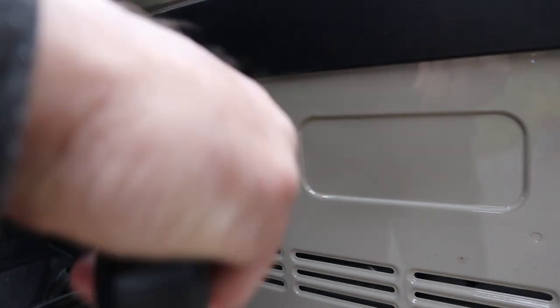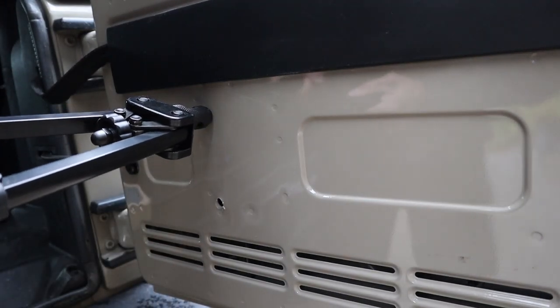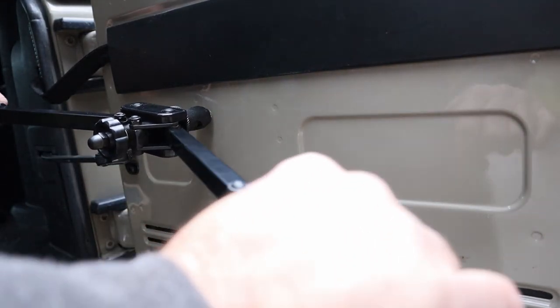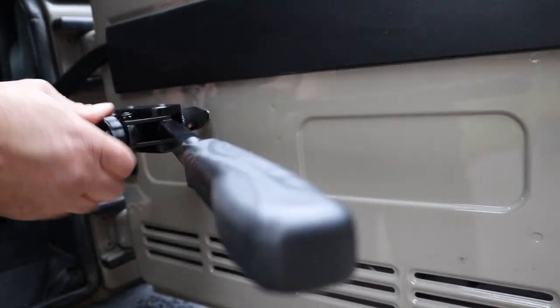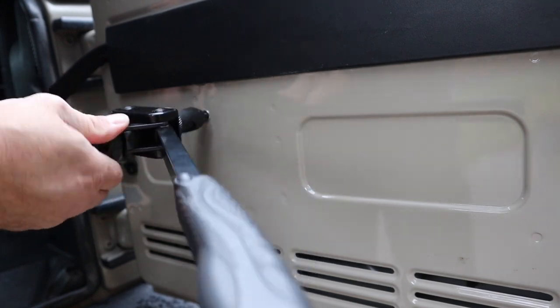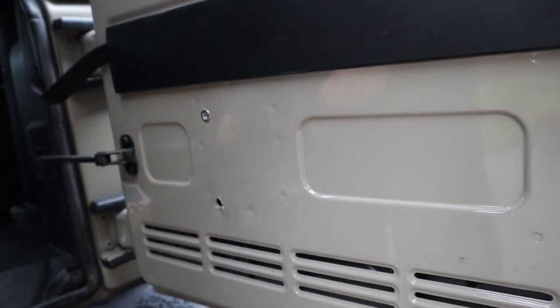At this point, everything is going together fairly smoothly. I've been impressed, other than the cosmetic difference in the table. When I bought this, I was buying one for a JK, and they showed me one for a JL. There are cosmetic differences between the two, and the JL's looks much better.